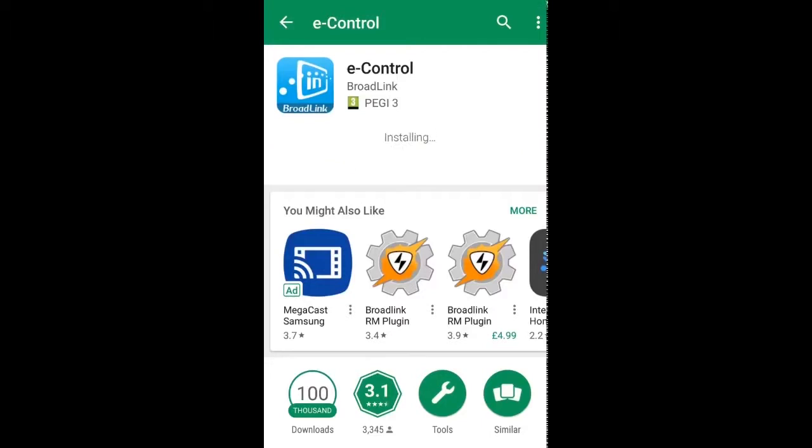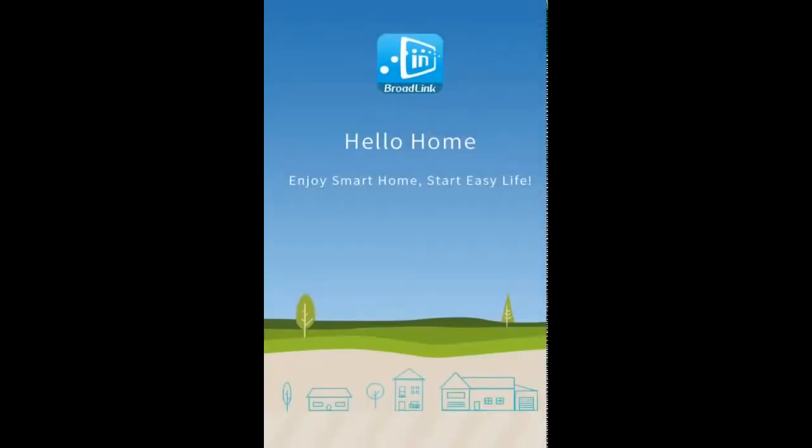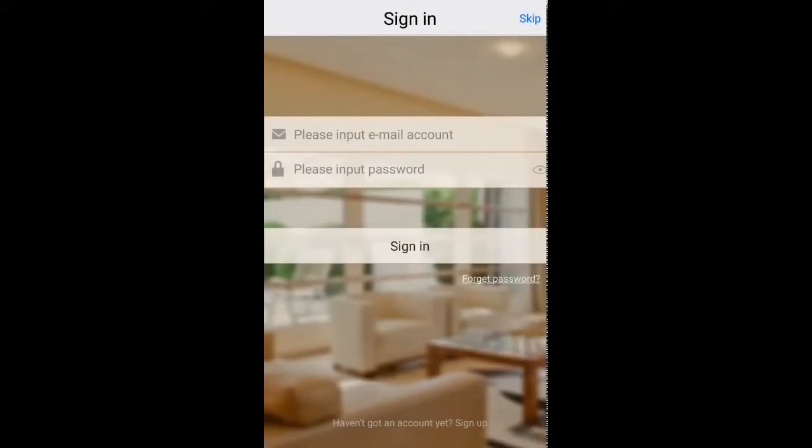It's just installing. So that's the app installed. I'm going to click on open. It's going to display a splash screen followed by a sign-in page. I have signed in previously — it allows you to back up some of the settings to the cloud, which may be useful. I'm going to skip it for now.